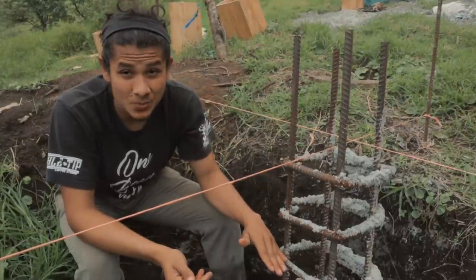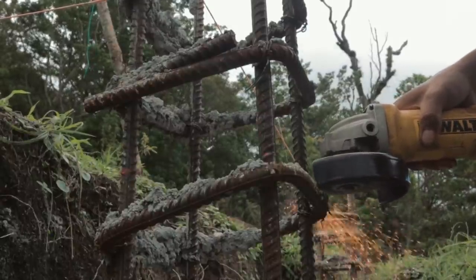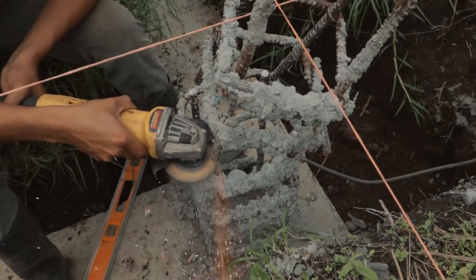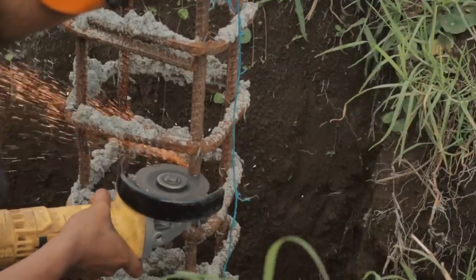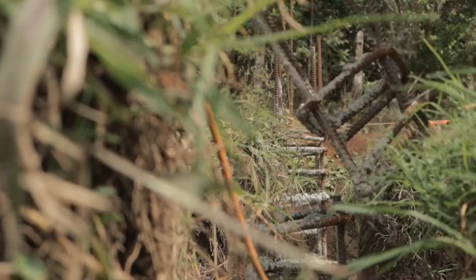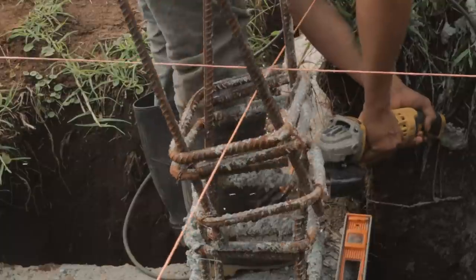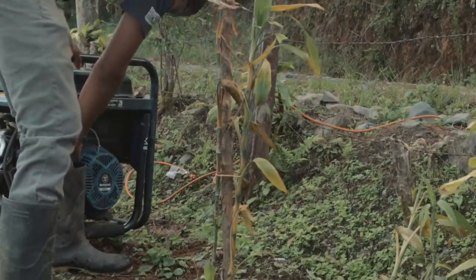At the top of the rebar, I need to place a metal plate. Let's do it. It's not ready until you put a metal blade on top.